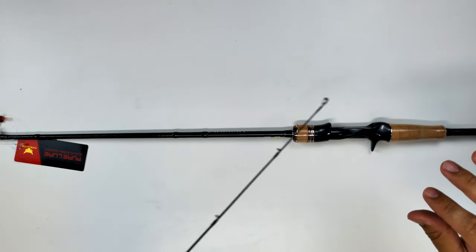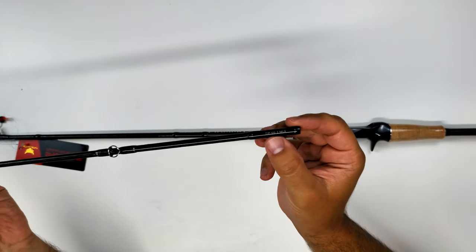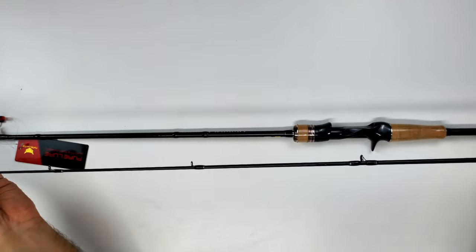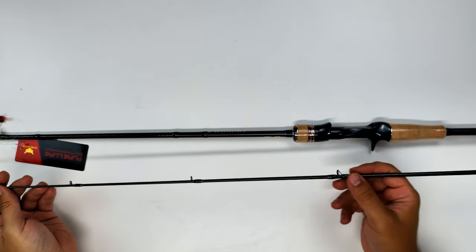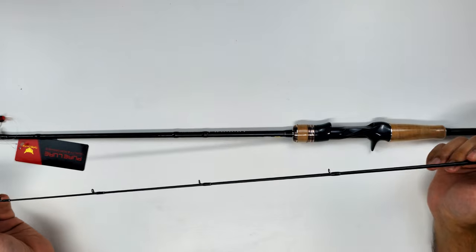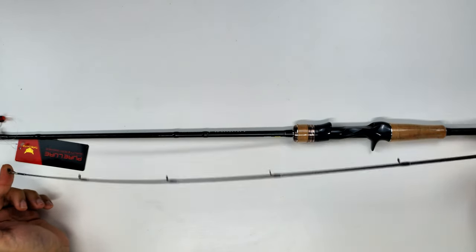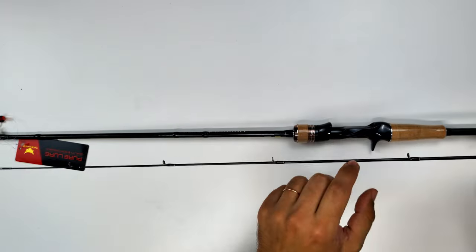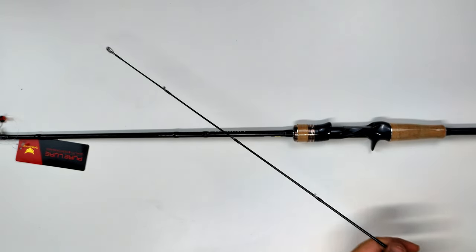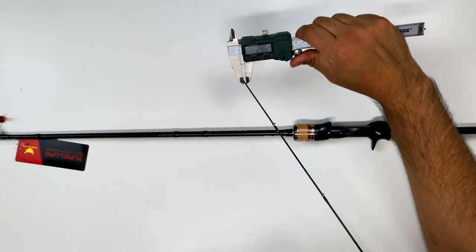All rods in this lineup are two-piece — there's no travel version. You can see it has a bit of a white taper from the beginning of the second section until the tip, and it's very bendy because it's a solid tip, even though it's fast action. I've already tested and fished with this rod — the video is done — and here I'll give a measurement of the tip.